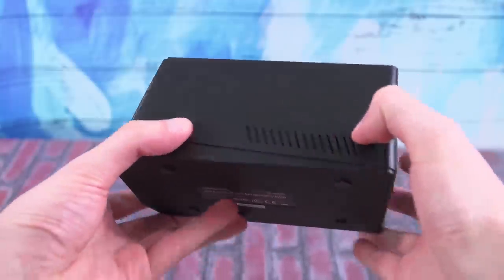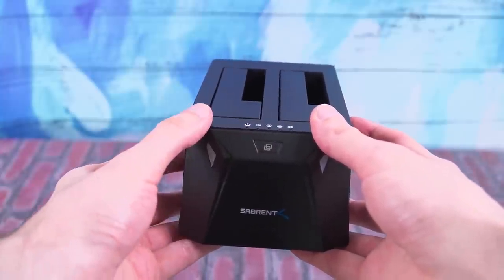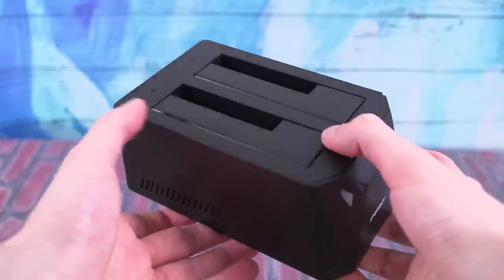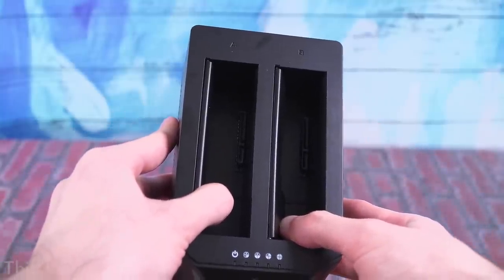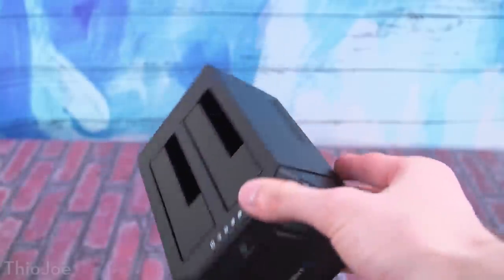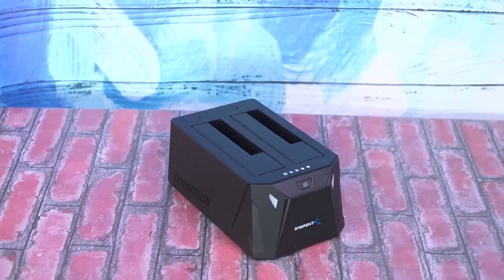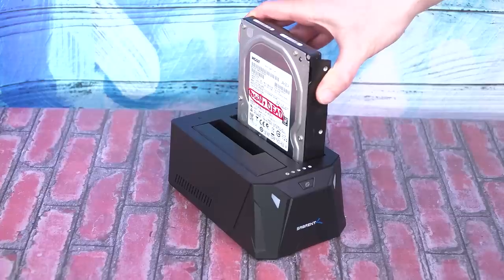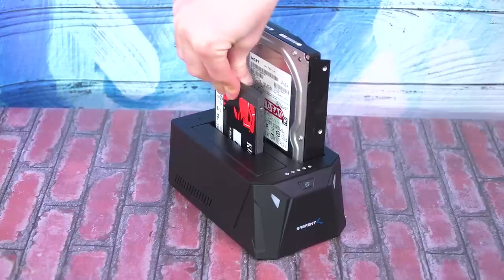This specific dock has a clone feature where you put one drive in one side and another in the other side, then press the clone button and it will copy one to the other. Just make sure you read the directions and put the correct drive in the correct slot, or else you'll be cloning the blank one onto the other. You can also use your own cloning software — Clonezilla is a free one. So if you want to upgrade from a hard drive to an SSD but didn't know how to clone it, now you can do it completely automatically.